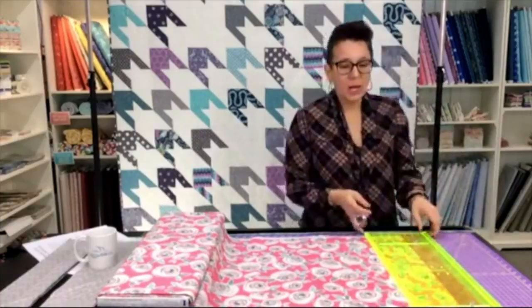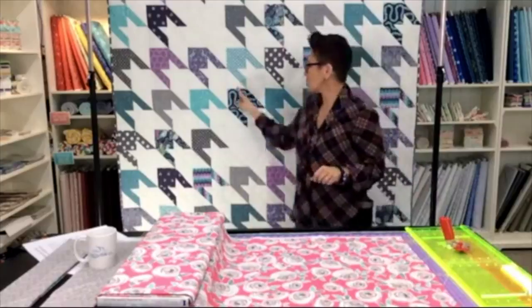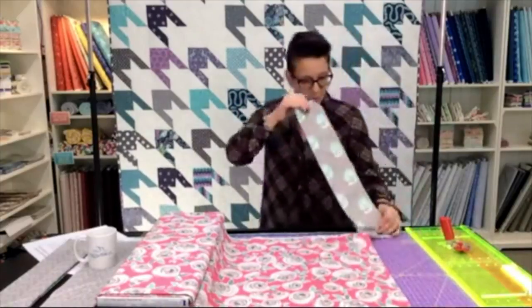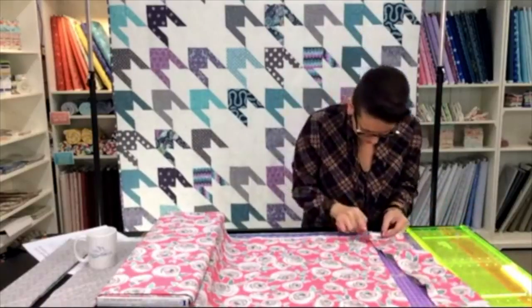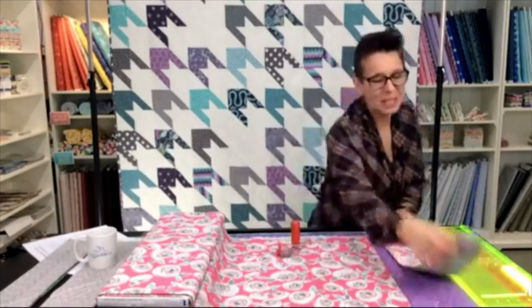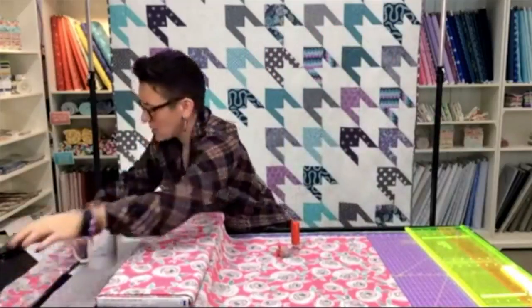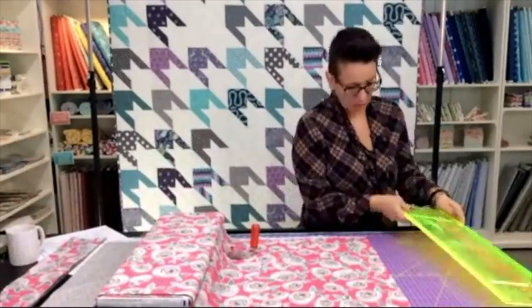Right now I am cutting the strips that I will further subcut into squares. I've just cut a four-and-a-half-inch strip. I know my blade is good because the rest of the cut is clean — I'm just missing something at the beginning, so I'll press a little harder. Now we're going to adjust and cut our five.